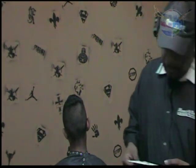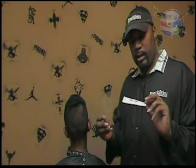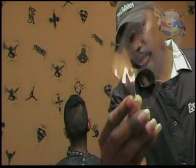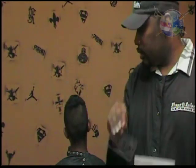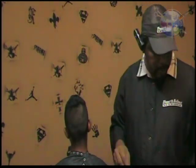We're going to use the Mr. Hair Art Stencil. This is just a regular stencil — a piece of plastic with the logo or design cut into it, just like on here. All you're going to do is put it on the head, hit it with the spray, and you're ready to rock and roll.